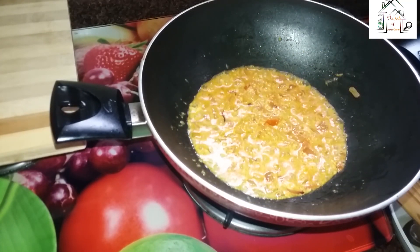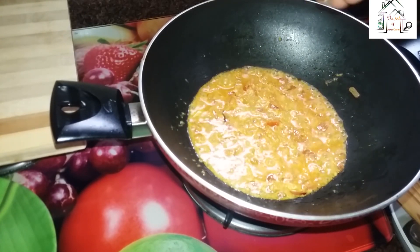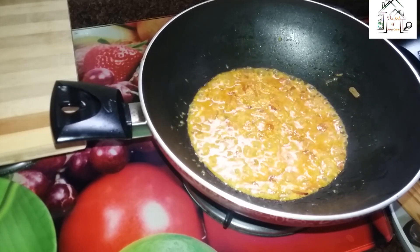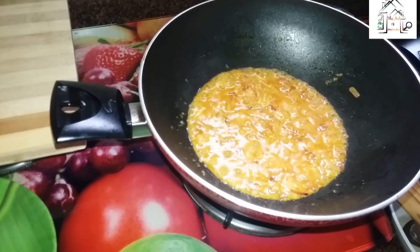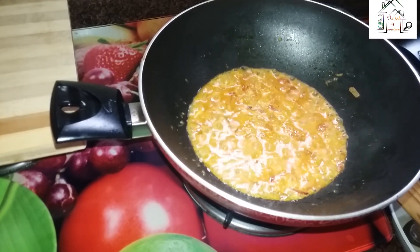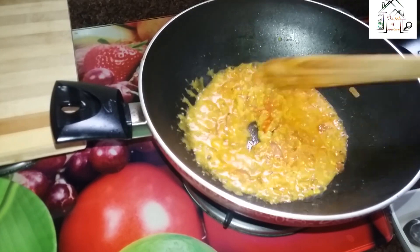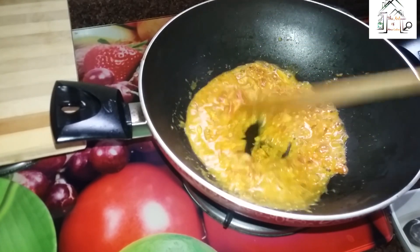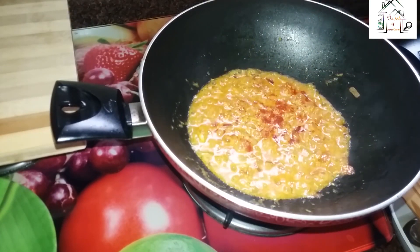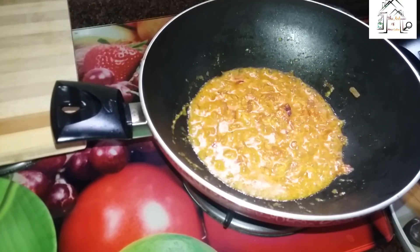Now I will put a bit more sugar, because I have added curd. This is totally optional — if you want a little bit sour in taste, then you can skip the sugar step. I will also add a pinch of salt and a pinch of red chili powder just for the colour. It's almost done — this Chattopetta fried masala is ready.